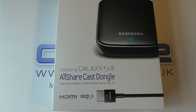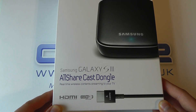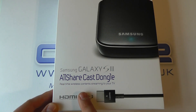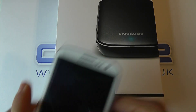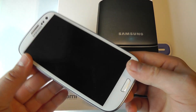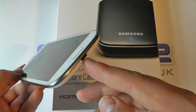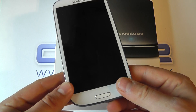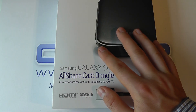Hello, here we are with an unboxing and demonstration of the Samsung Galaxy S3 AllShare Cast Dongle. What this essentially is, is a wireless means for transferring content from your Samsung Galaxy S3 to an HD display. You can currently connect your Samsung Galaxy S3 to an HD display, but you require an adapter that connects to the micro USB port, and it's not always convenient because you have to have your phone closer to the television unless you have long lengths of cable. But this allows you to do it all wirelessly.